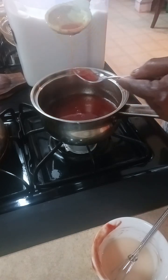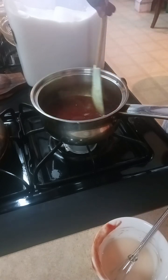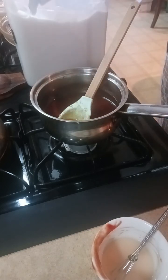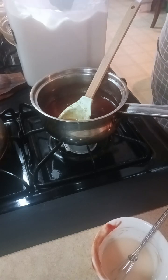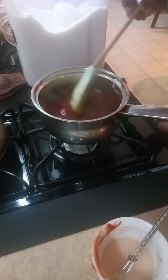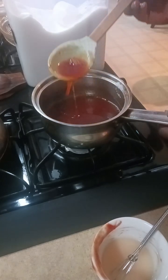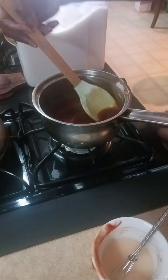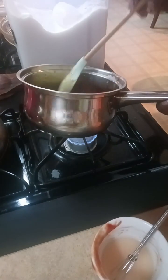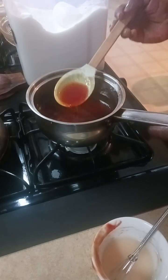I'm going to taste this one more time before we go any further — just dribble some onto the spoon. To me it's good, but it's still just a tad bit vinegary, so I'm going to add a little bit more white sugar this time. As you can see, it's already beginning to look like the sweet and sour sauce you get from your favorite spot, but now it's mama's sweet and sour because mama's making it — and it's beautiful.